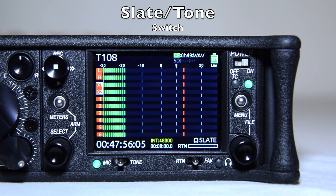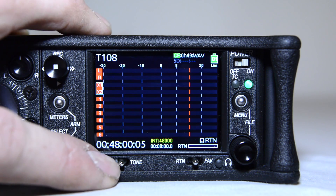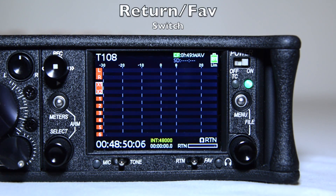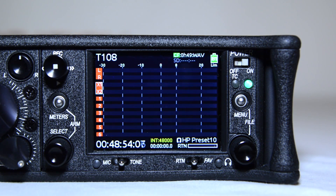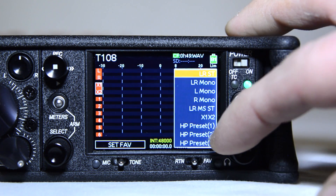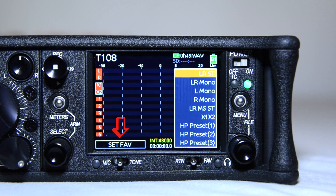The slate tone switch, when toggled to the left, activates the slate mic; toggling to the right will activate the tone oscillator. The return/favorite switch, when toggled to the left, will allow you to monitor your return signal. Sliding the toggle to the right will activate a headphone preset that SoundDevices has added, marked as favorite. This function allows you to select any headphone source and save it under the set favorite when the preset is highlighted.